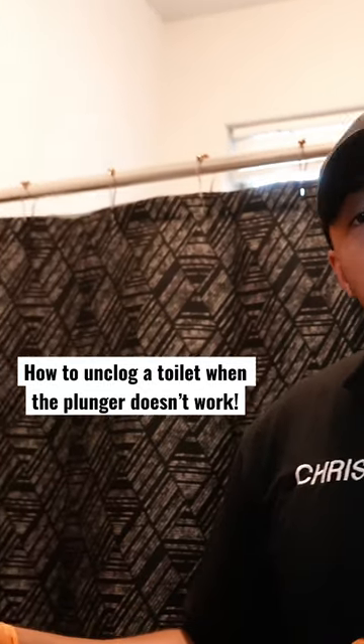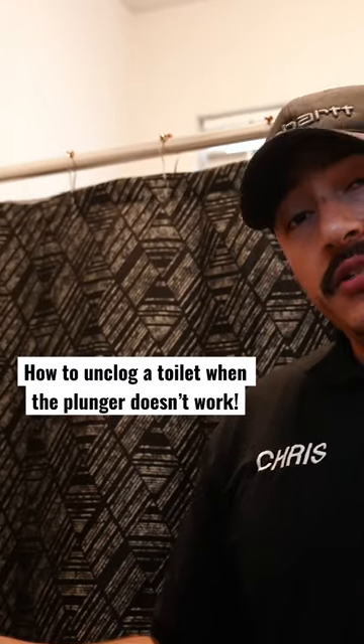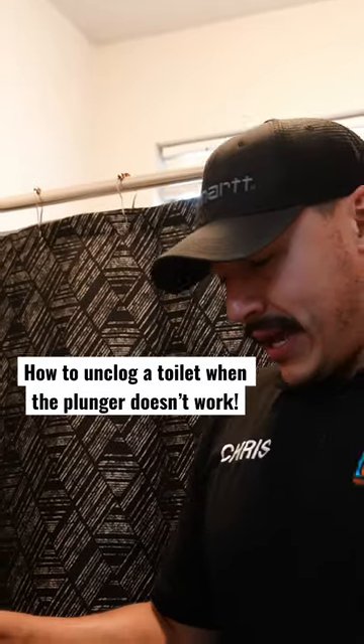This is an auger right here. An auger is specifically designed to unclog toilets and toilets only. It comes with a three-foot plumbing snake, and you can have up to an extra three feet if needed, and that is adjustable.